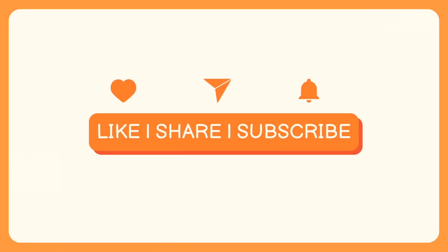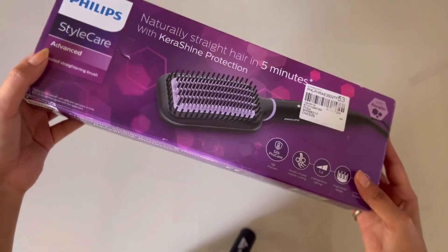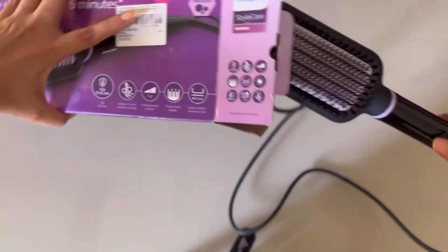Hey guys, welcome or welcome back to my channel. I hope you all are doing good. My name is Mo, and today I am going to share with you the review for the Philips Ray Shine straightening brush. So without any further ado, let's start. This brush I have bought from Myntra — I will put the link in the description box.